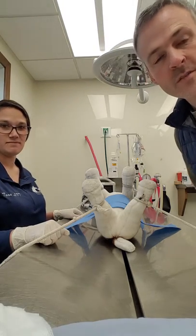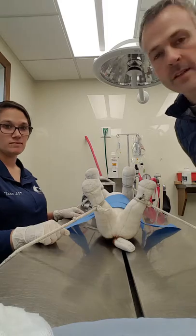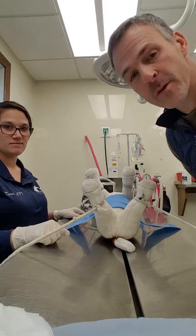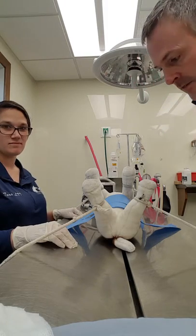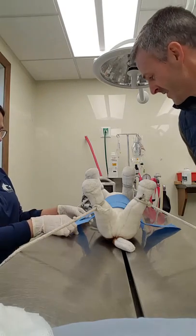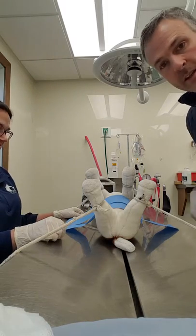This is VM 212, task 11: the aseptic passing of instruments as a scrub nurse. We're doing a simulation here — we don't have any surgeries going on in the hospital today, so we've gone all out on the simulation. We have our simulated dog set up, and I'm going to go ahead and demonstrate the passing of instruments during surgery.